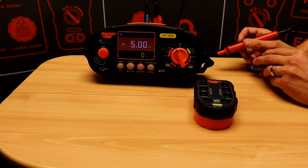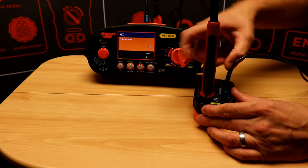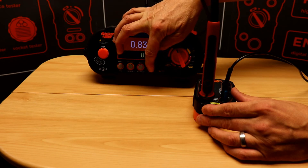First off we're going to check continuity, so if I place the formal test leads in the continuity null section and perform a test, we can see I'm getting a reading of 0.83 ohms. I'll then perform a lead null.